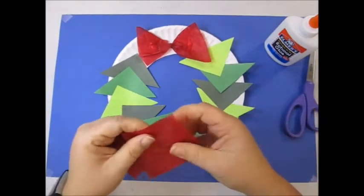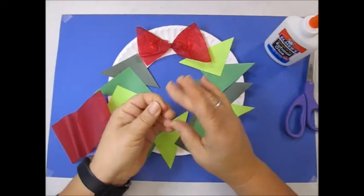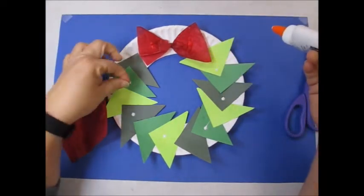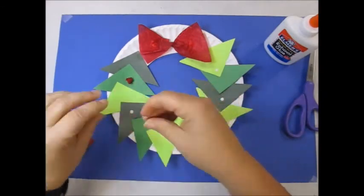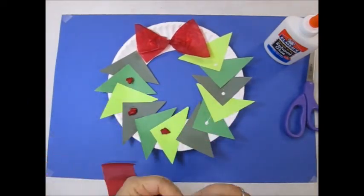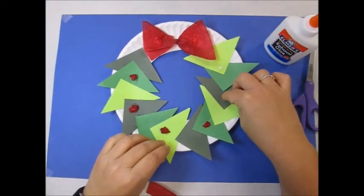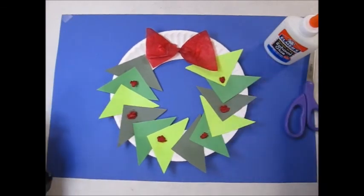Wreaths have berries on them, so if you'd like, you can tear these up. They look like berries. The pattern wreath — I hope you had fun. I'll see you then. Bye-bye!